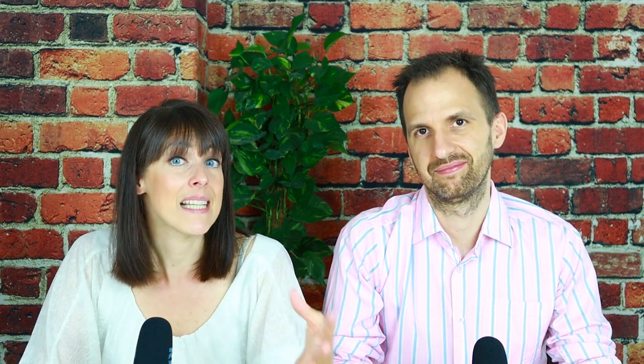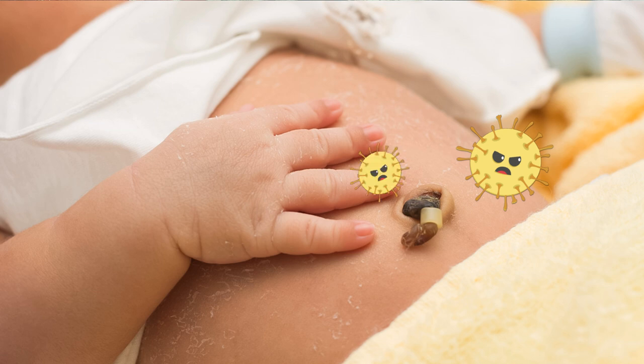Traditionally, lots of different substances have been proposed to take care of the stump after the cord is cut. Examples include alcohol, human milk, plant extracts, olive oil, antibiotics or antiseptics and many more. The intention behind those substances has been to prevent bacteria from spreading in the area of the stump, because bacteria can cause an infection. However, research has shown that not all bacteria which colonize around the stump are bad bacteria in the sense that they cause an infection.